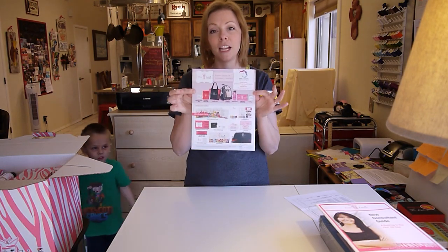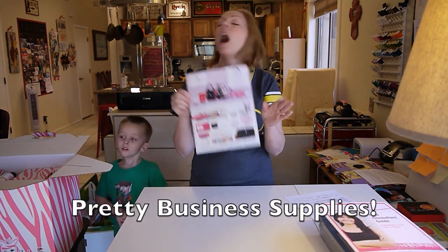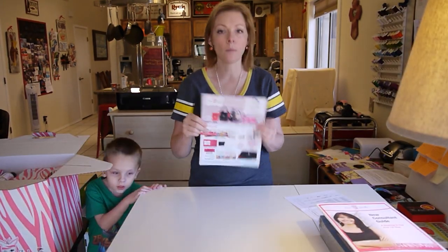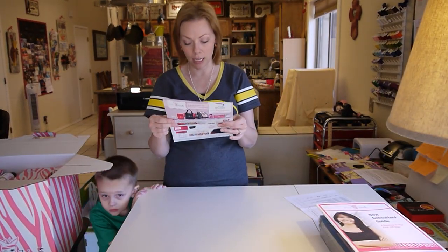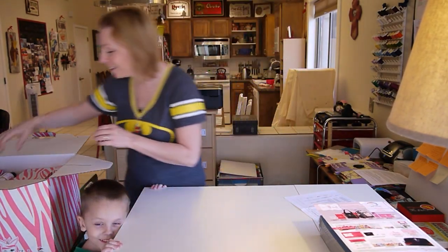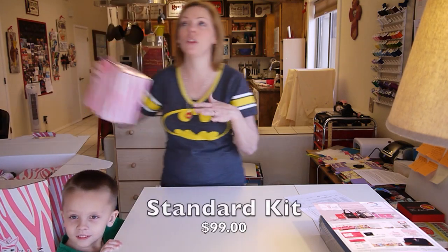Oh, business supply for independent consultants! I'm such a sucker for this kind of stuff. I have a feeling I'm going to really want to sell a lot of things just so I can get the t-shirt, the hat, the rolling bag. Okay, now the kit that I got — there are two options.